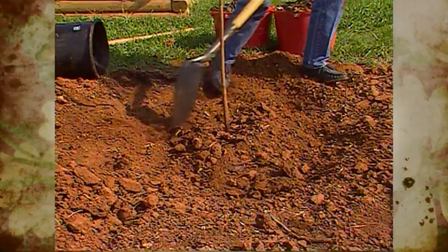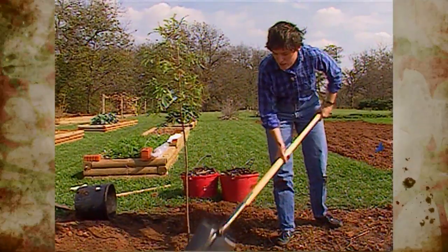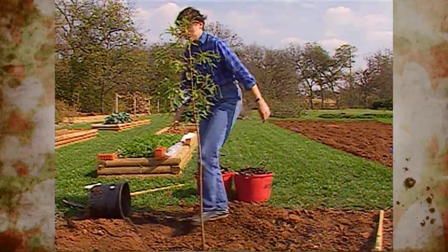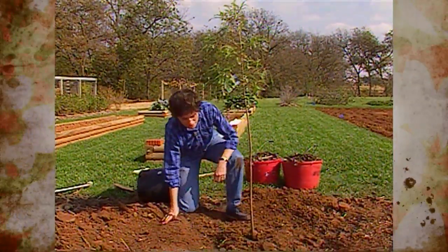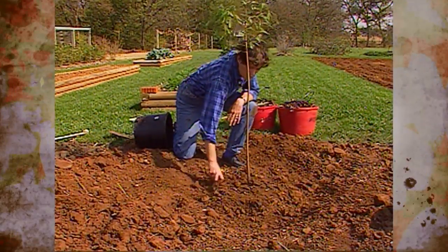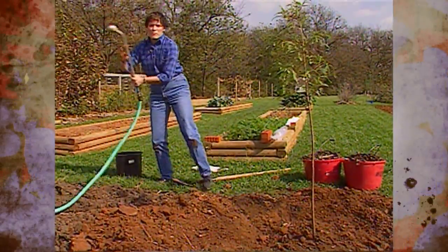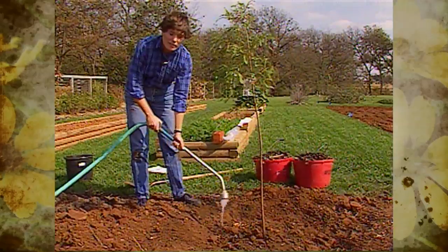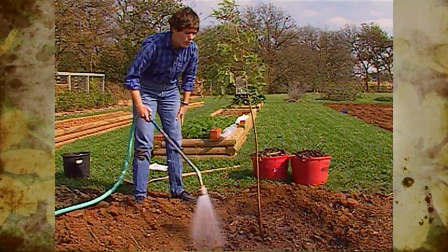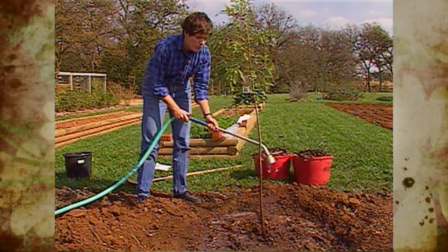I'm going to water this in and then we'll put some mulch on top. We don't consider fertilizer or starter solutions to be essential on newly planted trees and shrubs. The important thing is to have a good wide hole for the roots to grow into, provide the tree plenty of adequate moisture, and keep the tree mulched to hold in moisture and keep those roots nice and cool the first season of growth. The first year of growth on any tree or shrub is the most important year — that's when it needs good conditions for root growth.